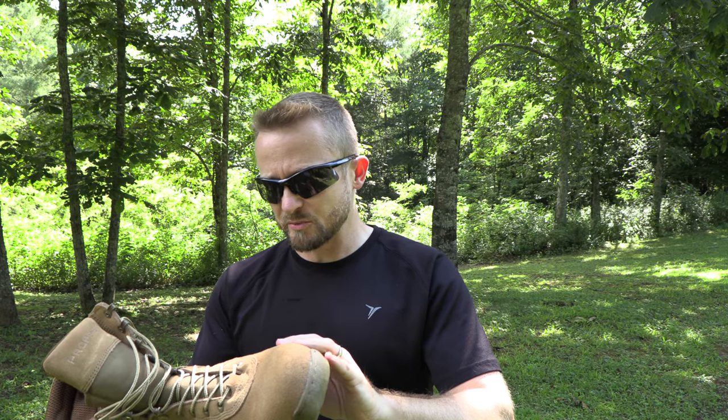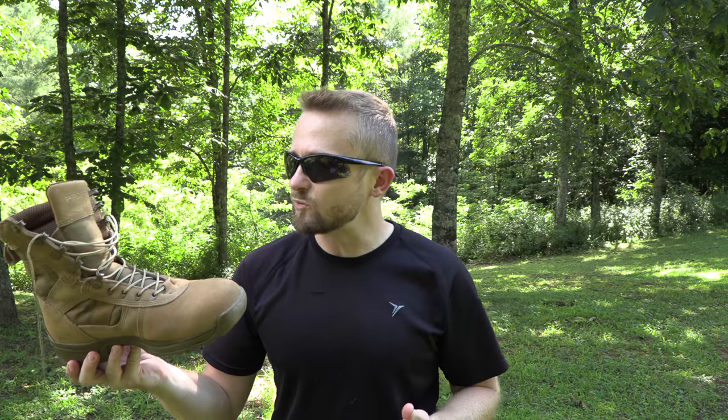Talking about the materials: the suede leather is very nice, and the Cordura nylon is also very nice. Excellent attention to detail and excellent quality overall. The triple stitching has done a really good job of holding up to my use.